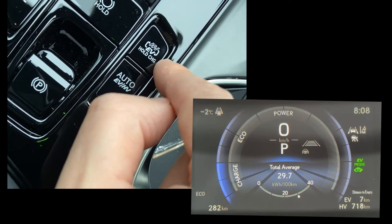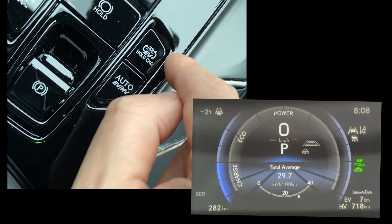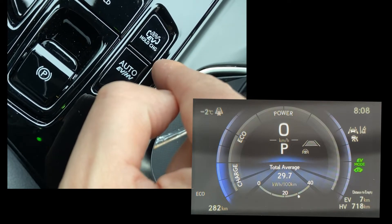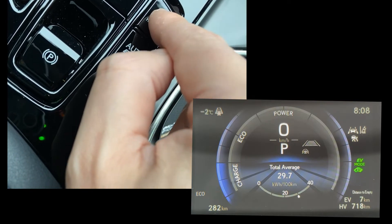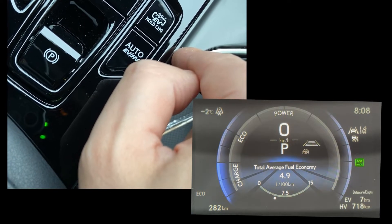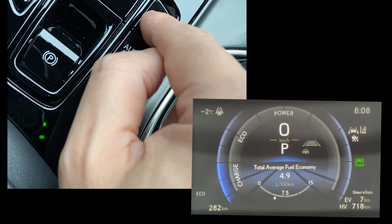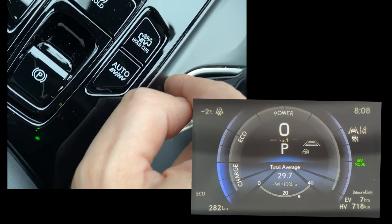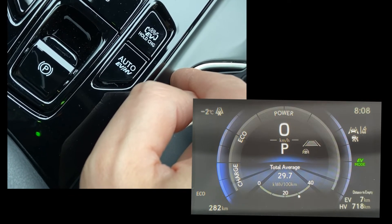Then we have this one which actually has three modes. The first mode is HV, then we have EV, and then we have Charge. Currently I'm in EV mode, so when I press on this again it changes to HV, which means the engine has started. Then I press it again and it will change it back to EV mode. Once the engine has started it doesn't turn off immediately — it would take some time before it switches back to EV mode.